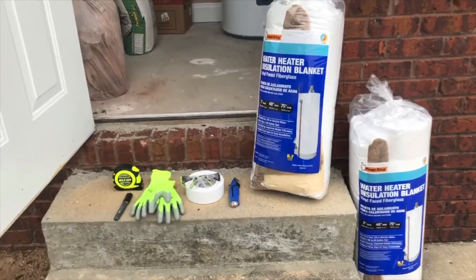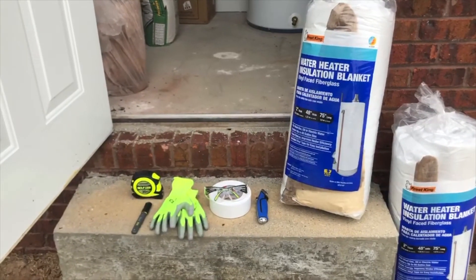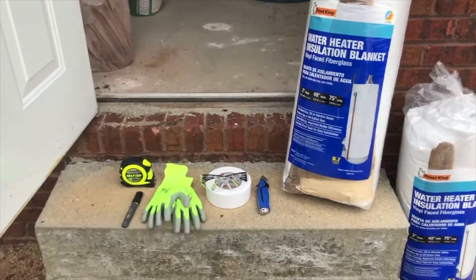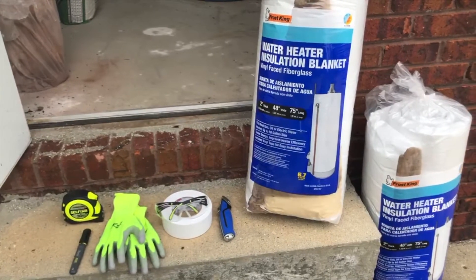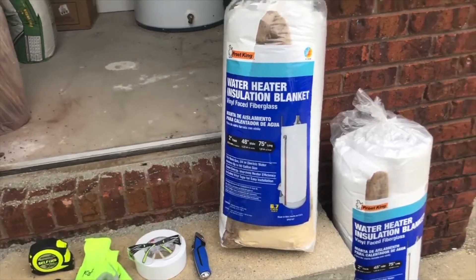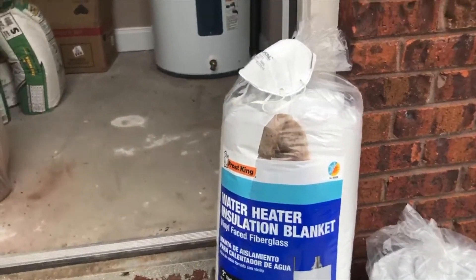Here are a few items that you'll need to purchase to start your project. As you can see, we'll need some measuring tape, a marker, some gloves, some safety glasses, a knife or cutting knife or scissors, some tape, and some wrap as well as a mask.